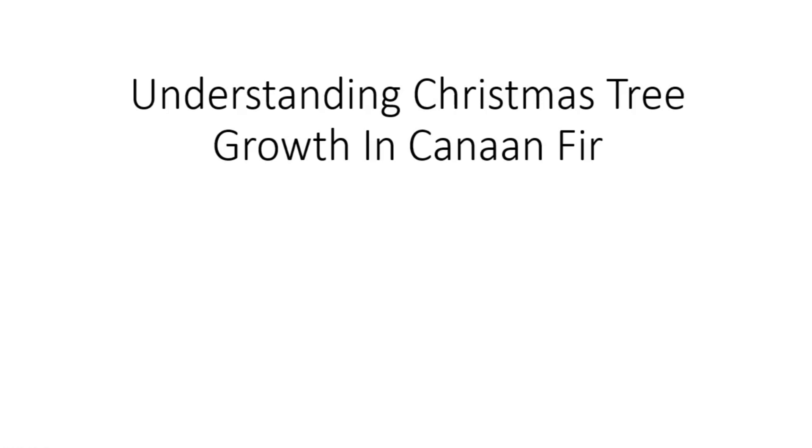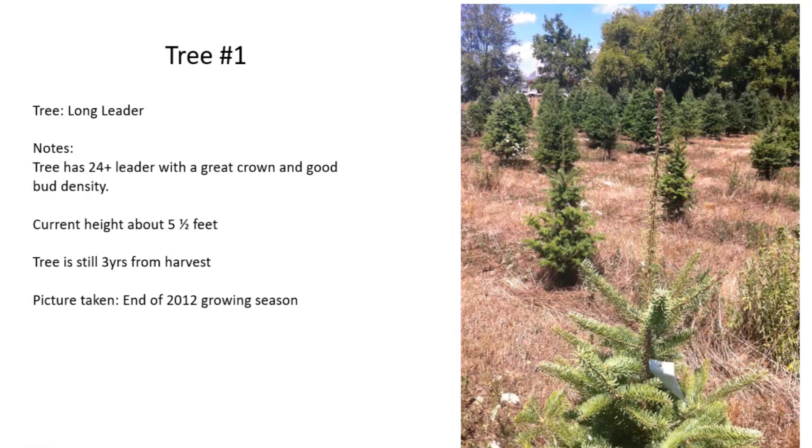Here I will show you two examples of trees and their various stages of growth over their 2012 and 2013 growing years. The first tree is a Canaan fir. At the end of the 2012 growing season this tree grew at least a 24-inch long leader. Most people would look at that and say that's too long and immediately cut it down to the standard 12 to 14 inch length.